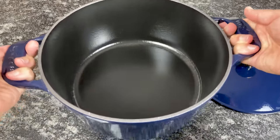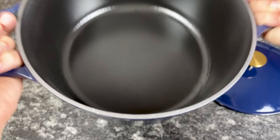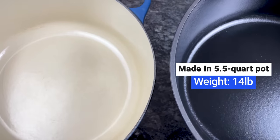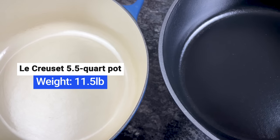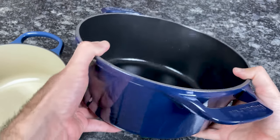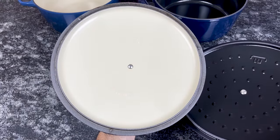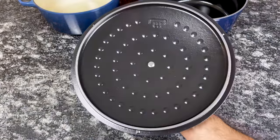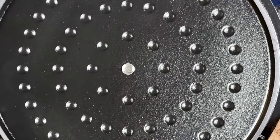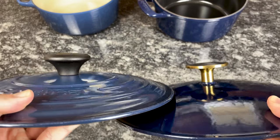Besides cost, there are several other differences between Le Creuset and Made-In. Made-In's base is noticeably thicker, which also means it's heavier. The Made-In 5.5-quart Dutch oven weighs 14 pounds and Le Creuset's weighs 11.5. Although the Made-In Dutch oven is heavier and more difficult to maneuver, the thickness and weight means it absorbs and retains more heat. Unlike Le Creuset's lid, which is smooth on the interior, Made-In's lid features a self-basting system to collect moisture and evenly distribute it over the pot. The top of Made-In's knob is larger than Le Creuset's, making it easier to lift the lid without losing your grip.